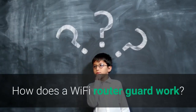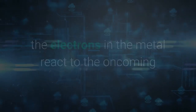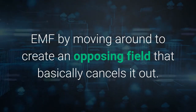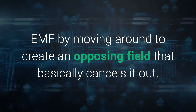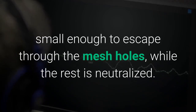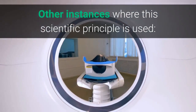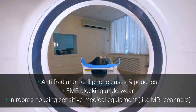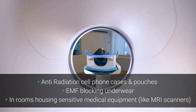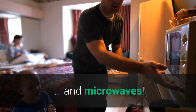So how does the Wi-Fi router guard actually work? Because the router guard is made from a metal that conducts electricity, the electrons in the metal react to the oncoming EMF by moving around to create an opposing field that basically cancels it out. Some of the higher EMF frequencies have wavelengths small enough to escape through the mesh holes, while the rest is neutralized. Other instances where this scientific principle is used include anti-radiation cell phone cases and pouches, EMF blocking underwear, rooms housing sensitive medical equipment like MRI scanners, and the microwave.